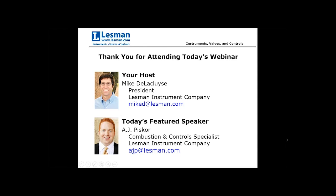A.J. joined Lessman as our combustion and control specialist after spending 10 years with our manufacturer partner Maxon, now a Honeywell company, as a sales engineer. He holds an aeronautical engineering degree from the University of Minnesota.